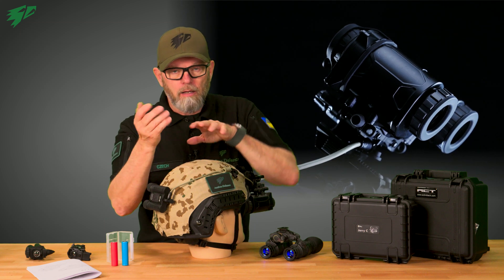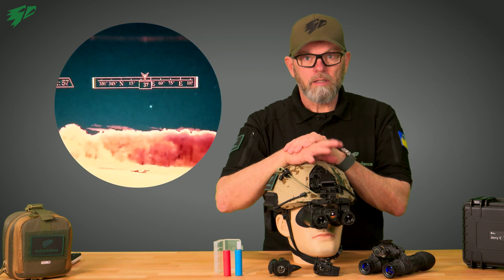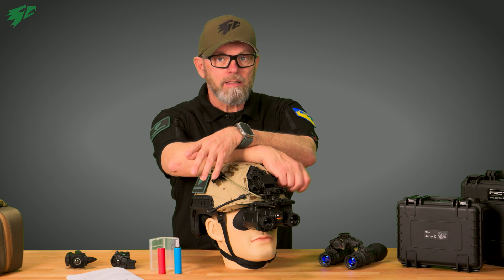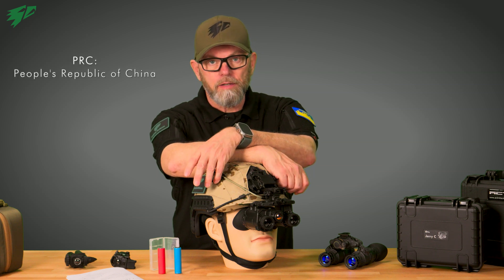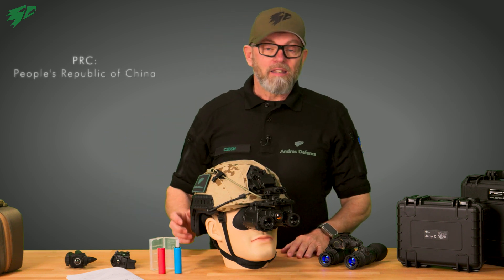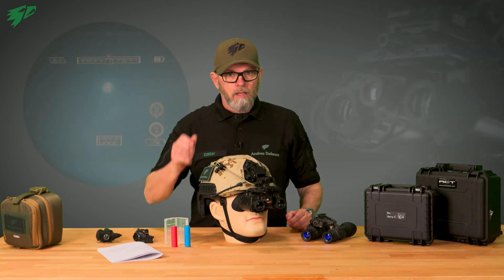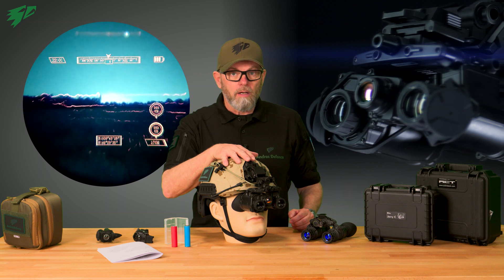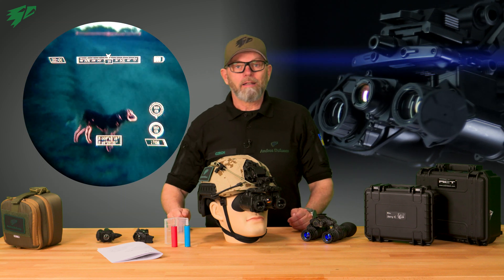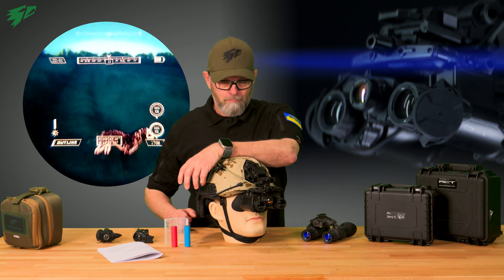Furthermore, there are built-in compass and GPS features. However, we want to point out that this is a product from the PRC, and since it is packed with all sorts of tracking equipment used by authorities, it is therefore not recommended. Jerry FB thermal fusion binocular — an all-in-one solution, now available at Andres Industries in Berlin. Stay tuned, stay safe. I'm Stefan.